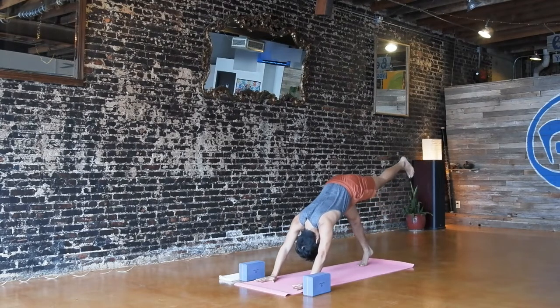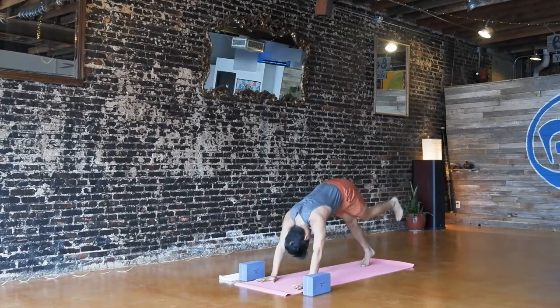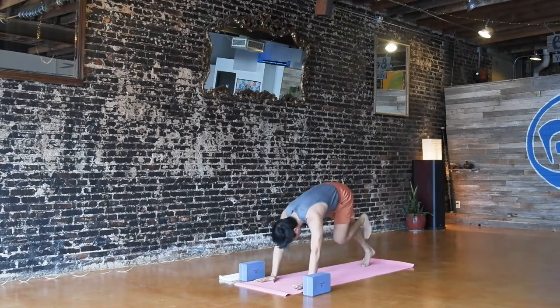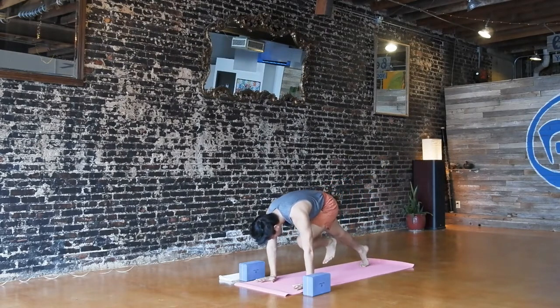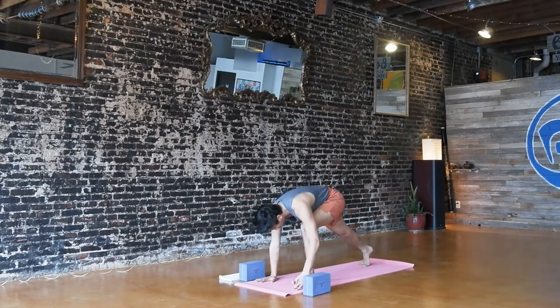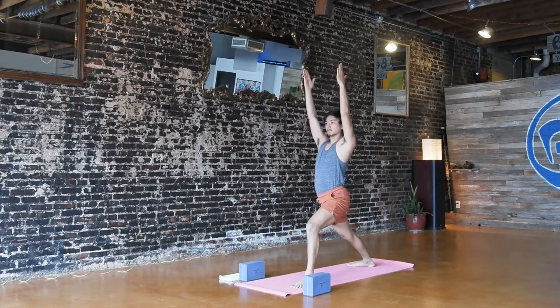Lift your left leg high to the sky. Stay here for three breaths or exhale, left knee to your chest. Inhale up and back. Exhale to chest. One more — up and back, inhale. Chest, exhale. Pause and squeeze, try to round your back a little bit more. And then step heel first to the front. Back heel spins down, rise up — Virabhadrasana.